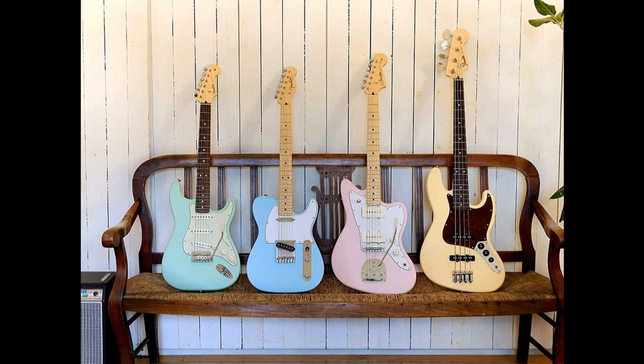Fender has unveiled a new range of guitars under the Japan Junior Collection, featuring compact takes on the classic Jazzmaster, Stratocaster, Jazz Bass, and Telecaster models. Said to shave off 6% of the original standard size, these basswood instruments could be ideal for those with smaller hands as they each come with shorter scale lengths. The guitars also come in an array of satin pastel finishes with Junior Collection pickups, though we've yet to hear the guitars in action.